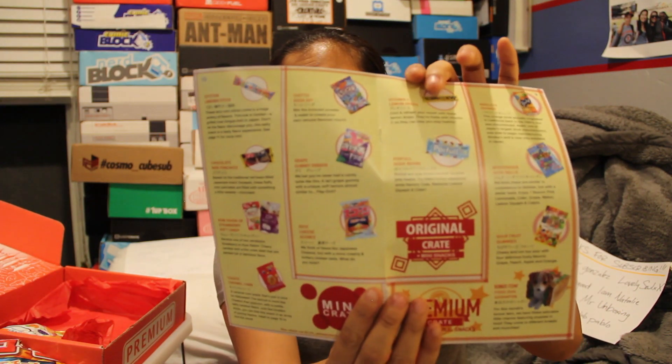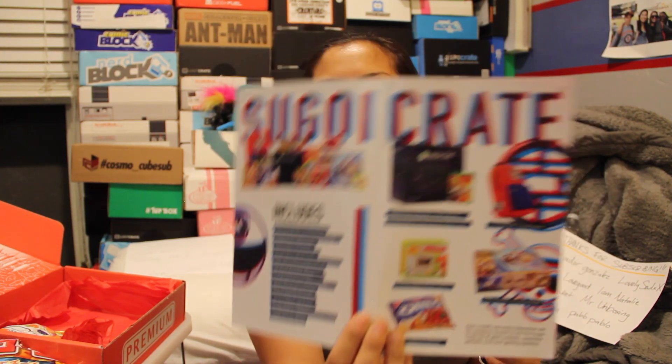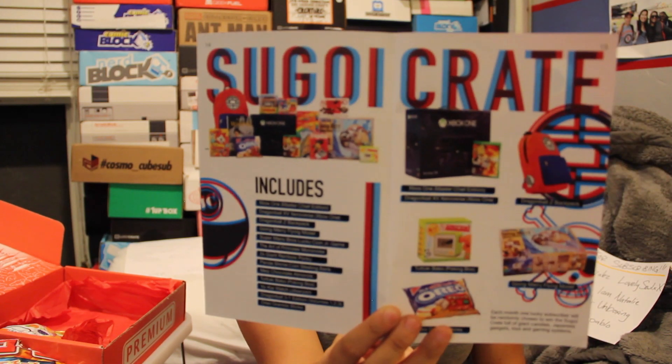And again, you had your booklet with all your items, and there's a little comic strip section — a couple pages of that. At one point it talks about the Segoy crate which comes with like an Xbox One and a backpack and some other things. I guess each month somebody wins that. I've never heard of anybody winning that, but maybe. I could take pictures and get in their magazines.